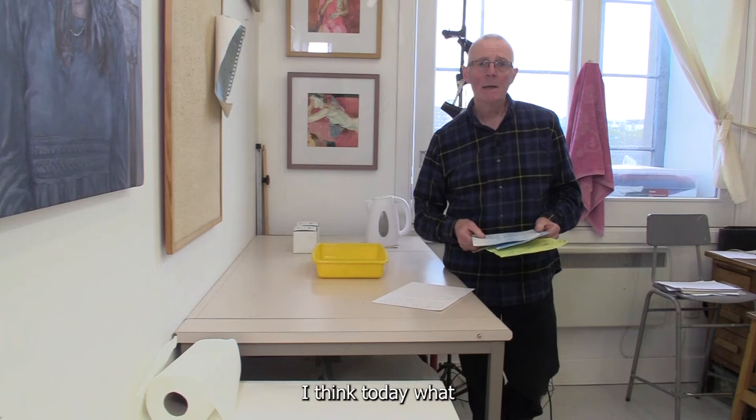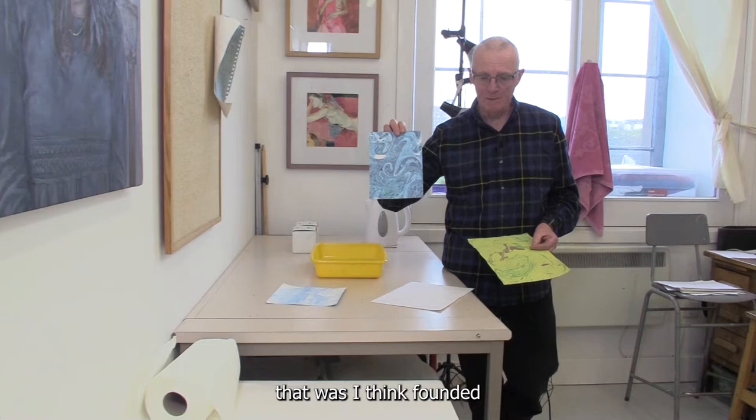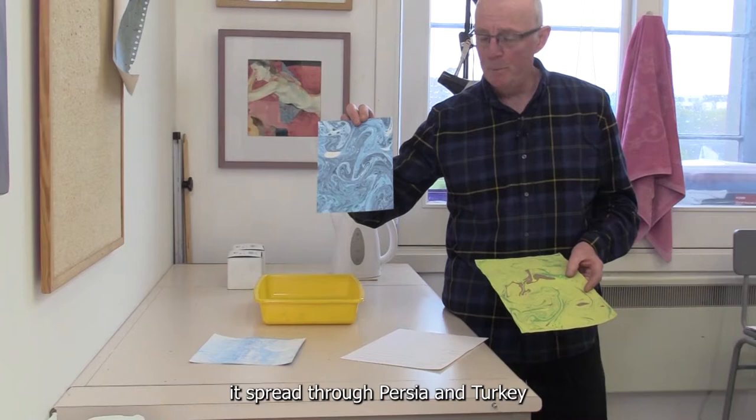My name is Bruce Shaw and I'm an artist. Today we're going to look at easy marbling. This is a process that was founded and started in Japan in the 12th century, and then it spread through Persia and Turkey and on into Europe.